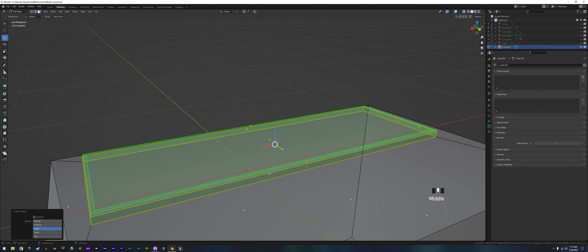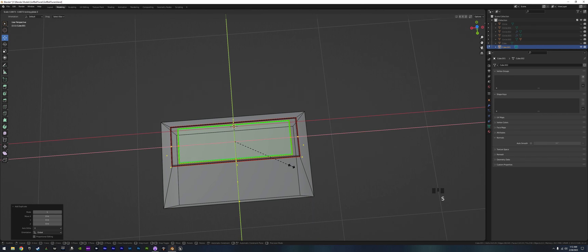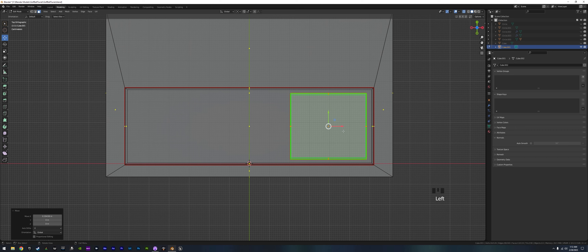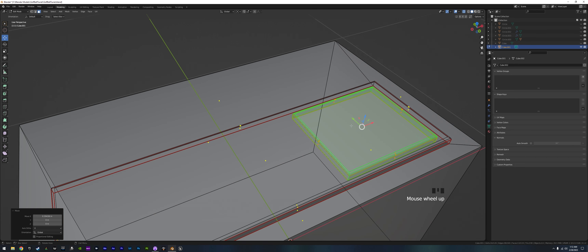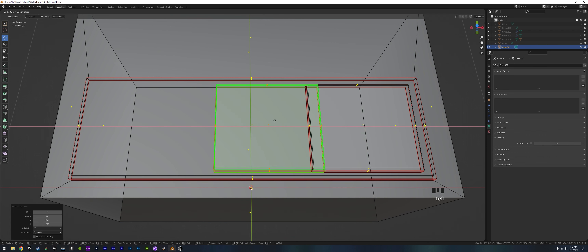We grab those faces and Shift D to duplicate them, scale them down a bit, then scale them on the X to roughly a square shape — those will be our battery terminals/pots. Shift D again to move them. Let me check for any duplicates — looks fine. We can Shift D those and move them a little, then go to view 7 to check positioning.